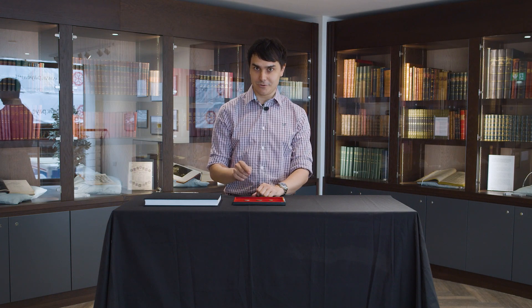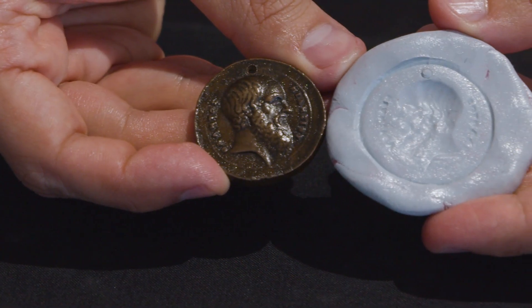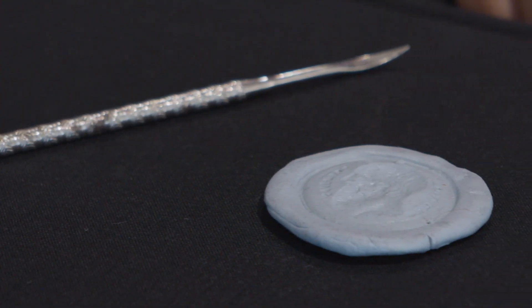You wouldn't want to use any of these coins for a coin flip. My name is Dominic Shawnee, Ancient Coin Specialist at Baldwin's, and today I'm going to be talking about minting errors using blue tack.